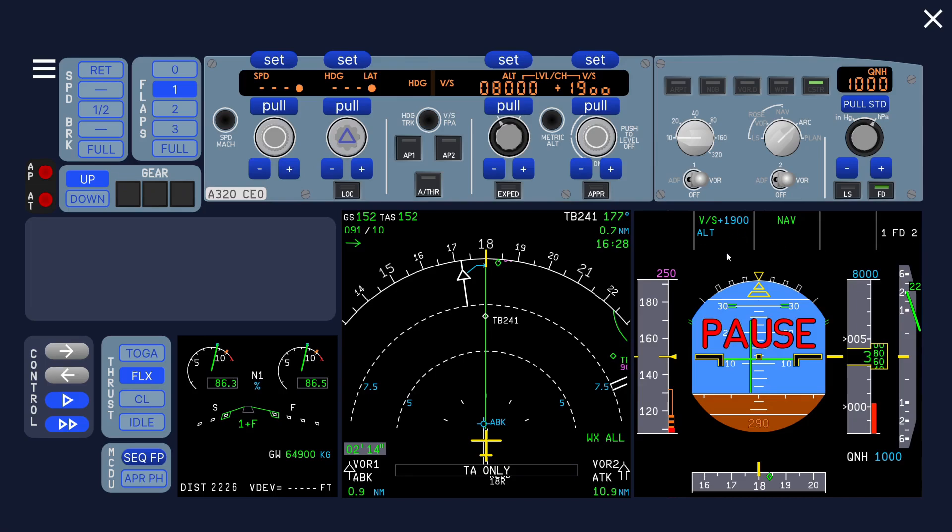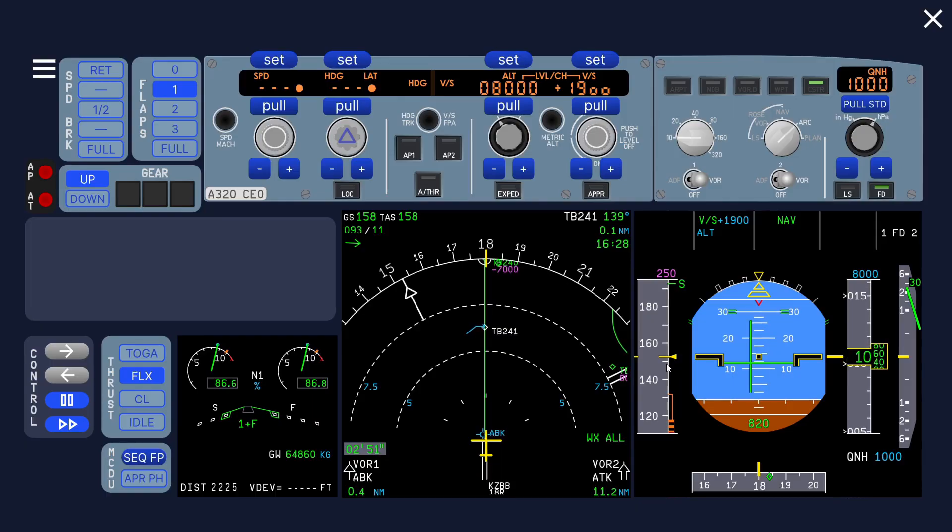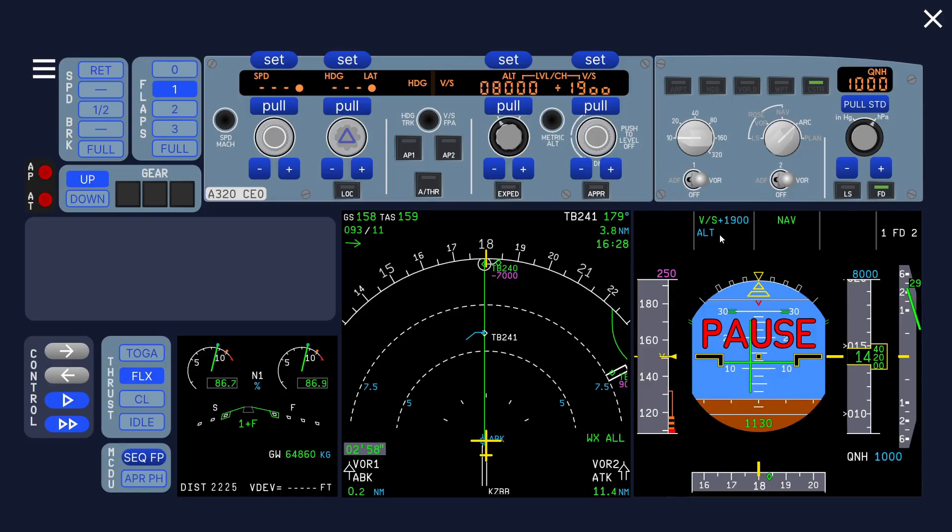At the same time the autothrust is still not armed. It's not necessarily unsafe but it's just confusing. In vertical speed mode, you have to pitch 15 degrees and fly at about V2 plus 10, which you cannot see clearly here because the speed has already increased past the speed bug.